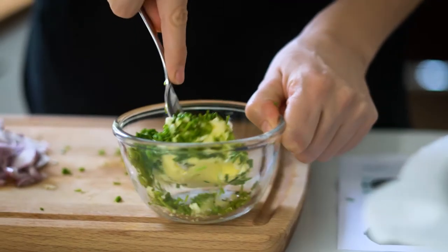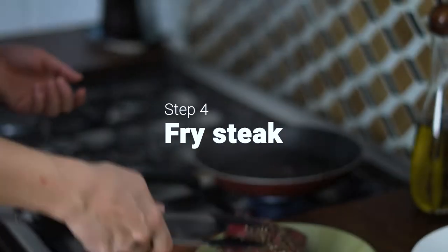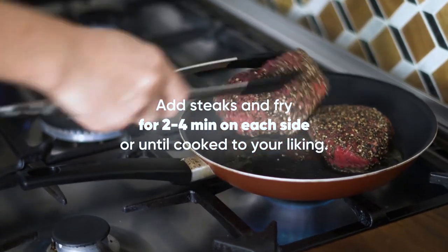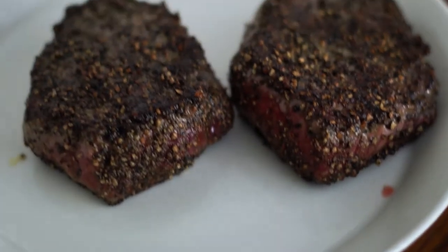Place a pot of water on to boil for the green beans later. Heat a large pan with a drizzle of vegetable oil over high heat. Once hot, add the steaks and fry for two to four minutes on each side, or until cooked to your liking. Transfer the steaks to a plate and leave to rest for 10 minutes.